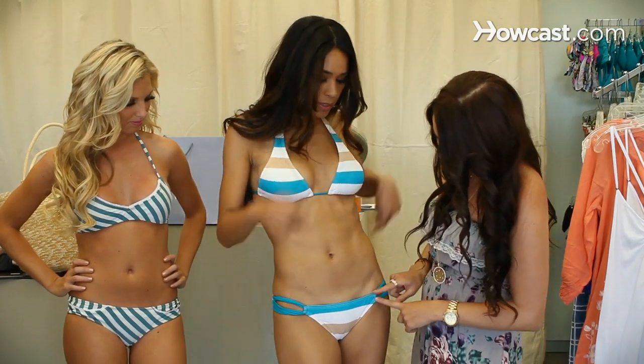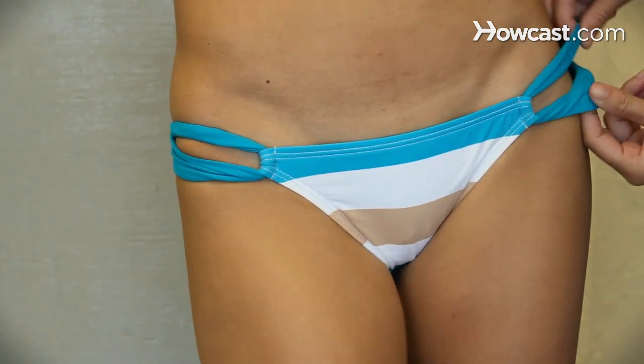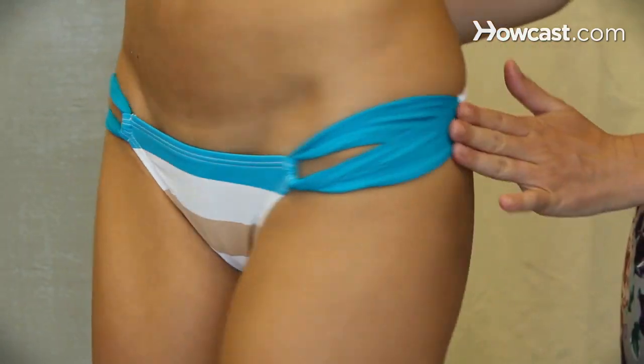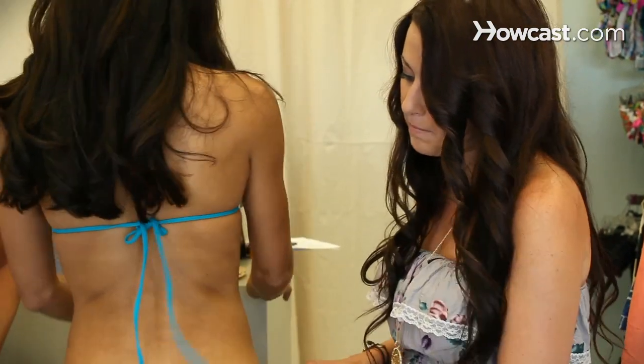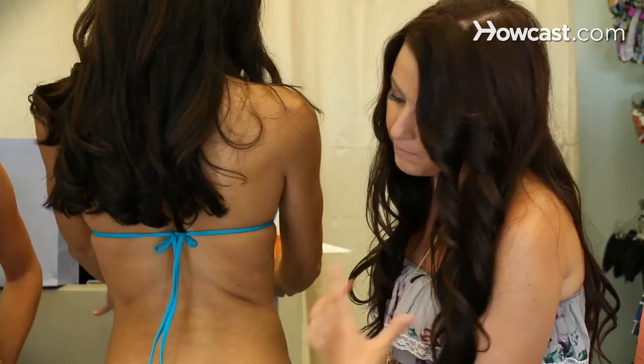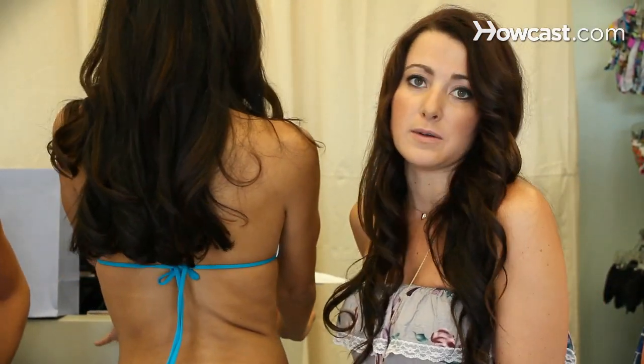On her bottom she has the turquoise straps across. The bottoms are a really nice hipster. They have a seamless fabric so it's not going to do any kind of digging. The back is also going to be that athletic bottom — you're going to have the thickness here and the minimal there. Perfect for a girl who still wants to do something but wants a little cuteness as well.